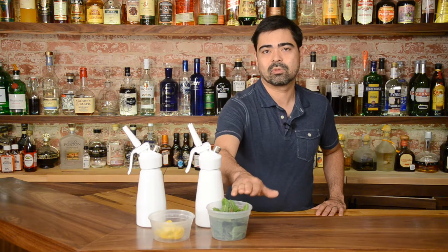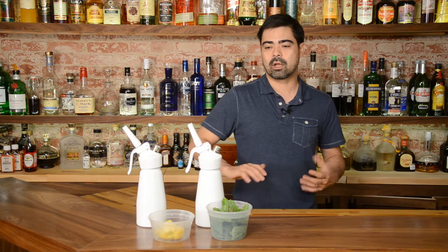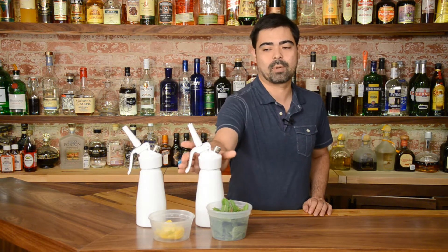The principles of it are pretty easy and straightforward. In this one here, we're going to make a mint syrup. I would add this mint to the canister, which already has a simple syrup in it, lock it down, and pressurize it.